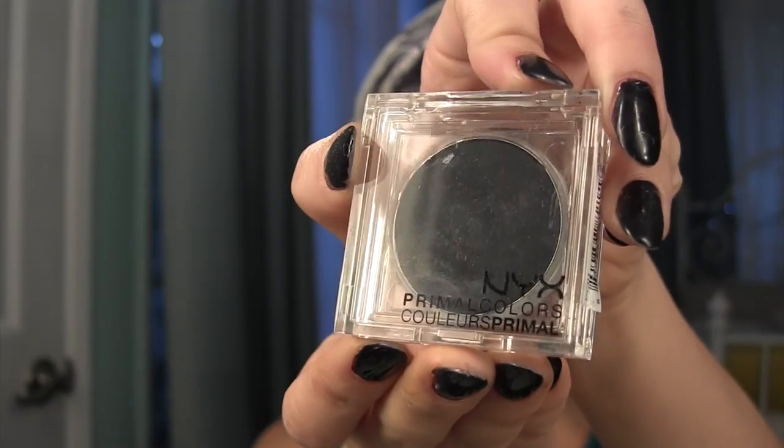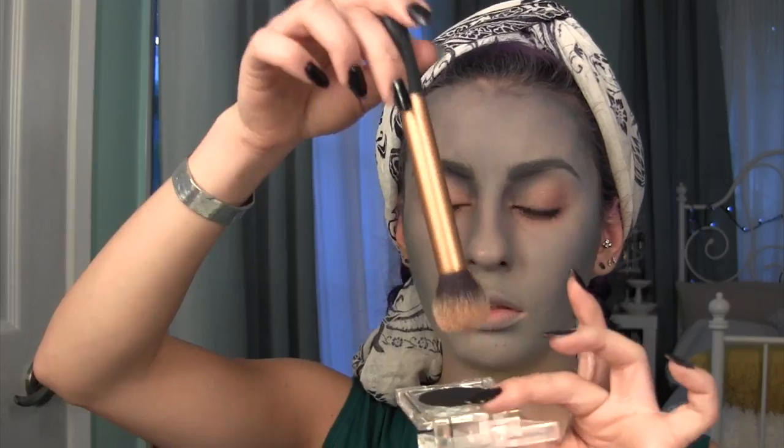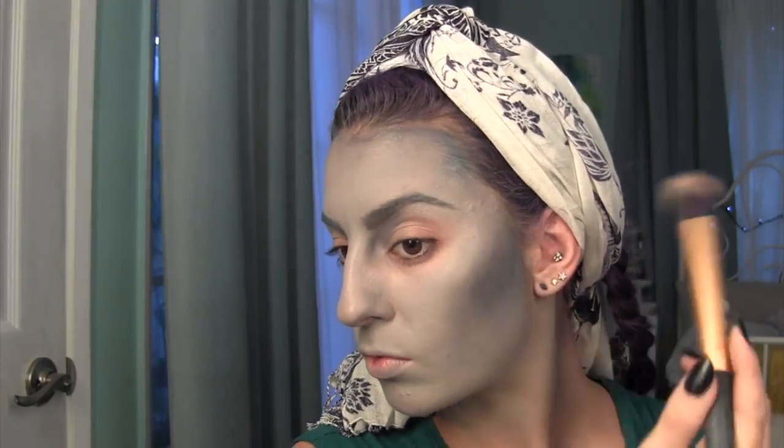Taking this NYX Primal Colors eyeshadow in the color Hot Black, I am going to be using this for my contouring but very lightly.